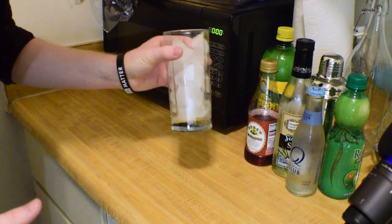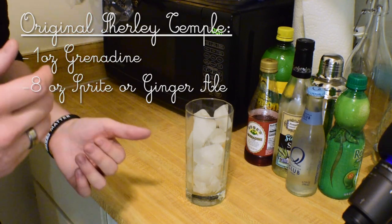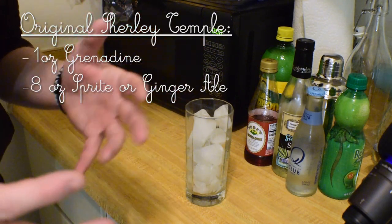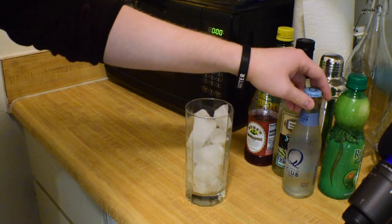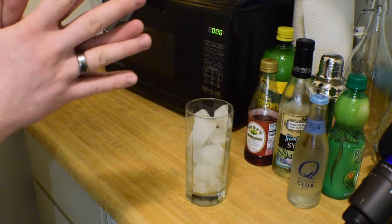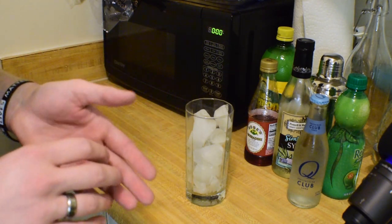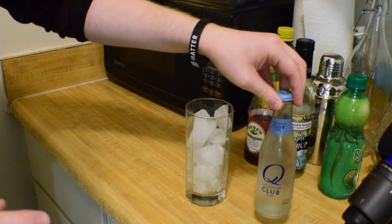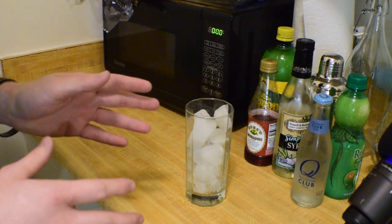A Shirley Temple is normally a one-ounce pour of grenadine alongside either eight ounces of Sprite, eight ounces of Vernors or ginger ale, or a four-ounce combination of both. My spec uses neither and relies on Q Club Soda. Q is a pretty popular brand among bartenders — they've got great products including tonic, ginger beer, ginger ale, seltzers, and club sodas. It's definitely the direction you want to head if you're going to make something like this.